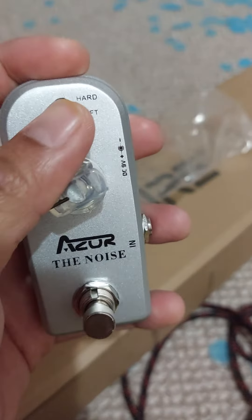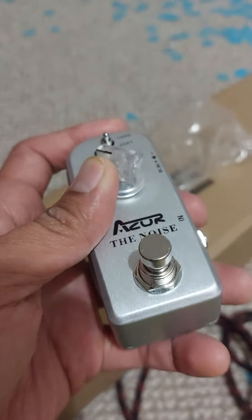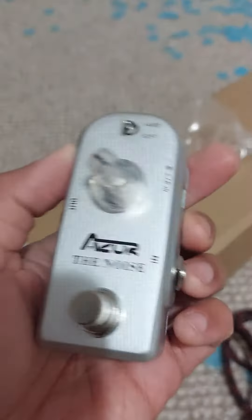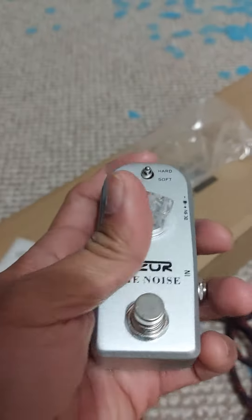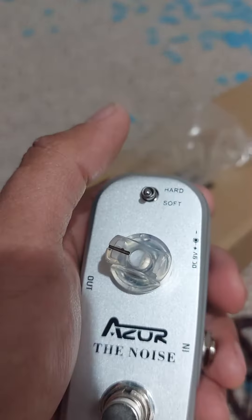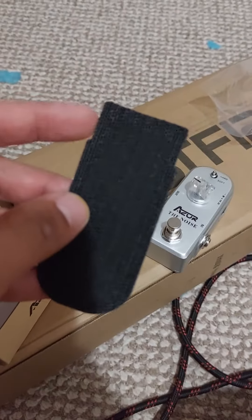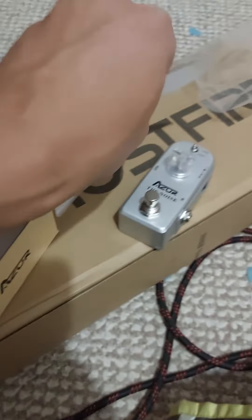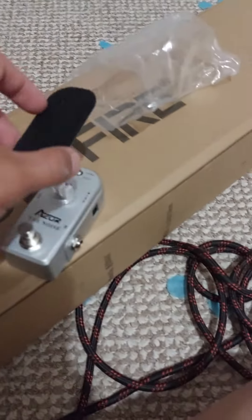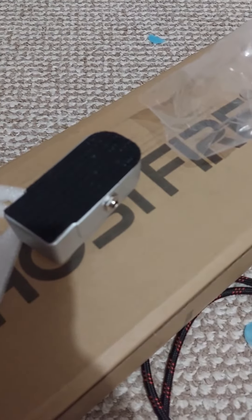It's just the same weight as those mini tube screamers, just as heavy. It has one knob and a power supply input. It also comes with velcro pre-cut to match its shape — just put it underneath and voila, good to go.